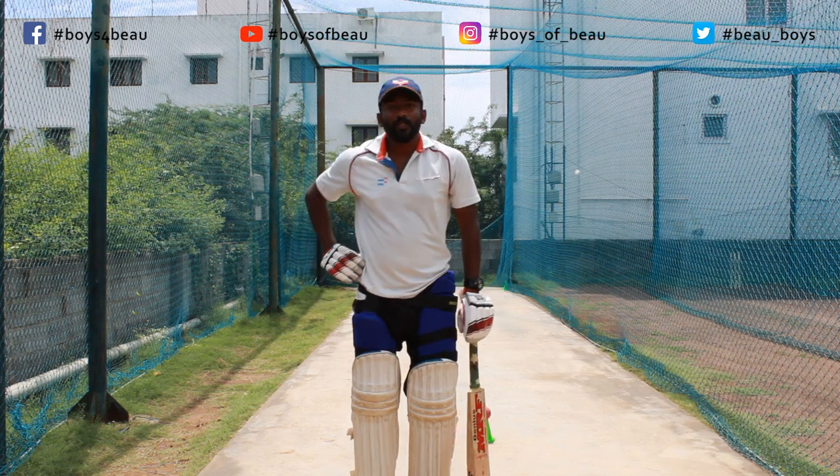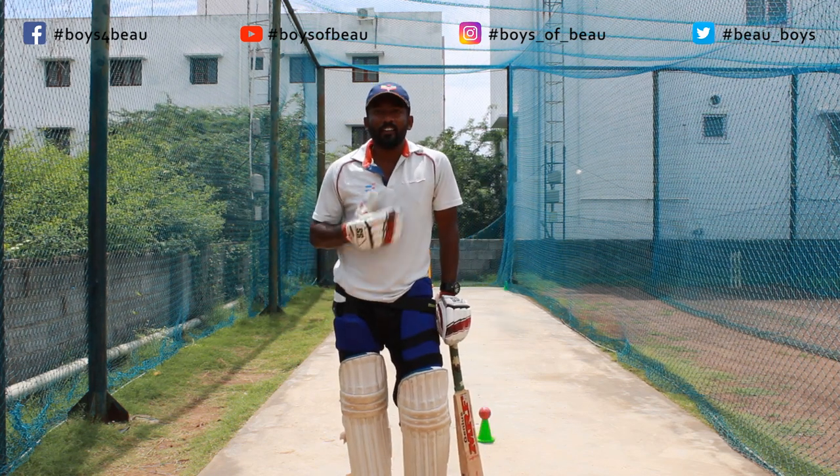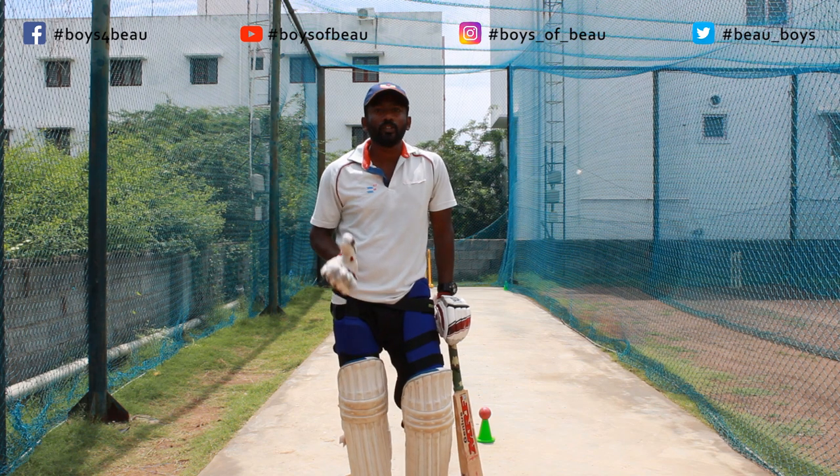Welcome to Boys of New Cricket Academy. Today's video we are going to look at how to develop a lofted shot using the golf swing technique.